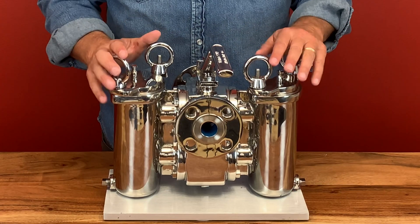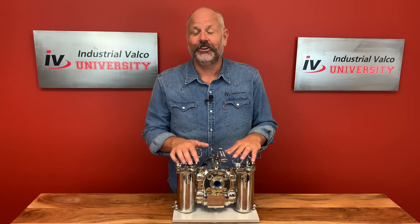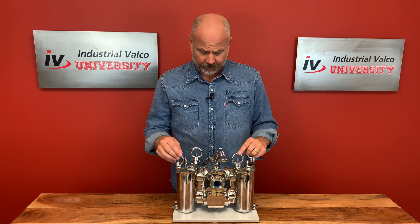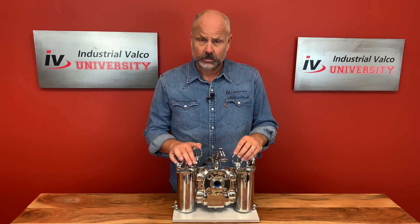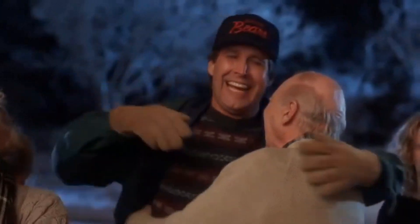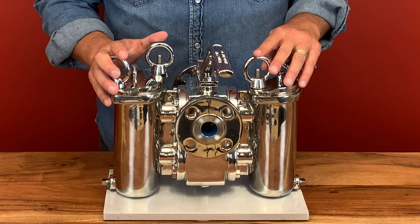Our good friends at Titan Flow Control have given us this beautiful duplex strainer. Now, all you IV groupies — and I know there's a lot of you out there — have always said, 'Jim, but you're a butterfly guy, that's your favorite, best-looking valve.' Well, this bad boy right here gives it a run for its money. Look how beautiful this is. In the immortal words of Clark Griswold's dad in Christmas Vacation: it's a beaut. Yeah, you better believe this is a beautiful piece of machinery.